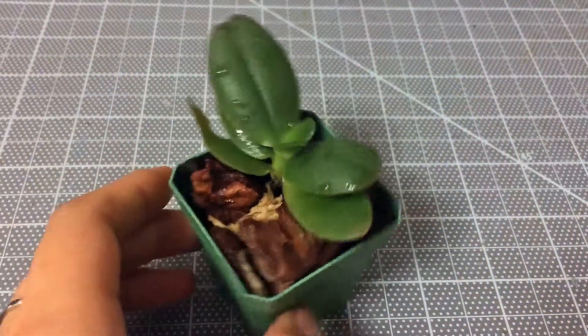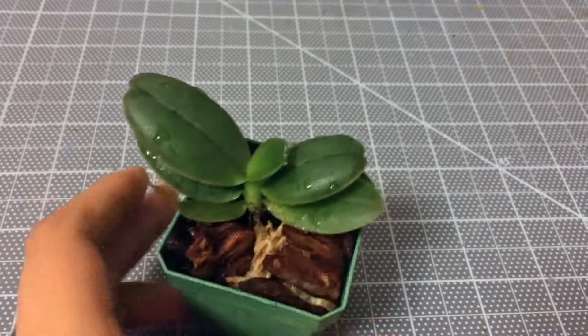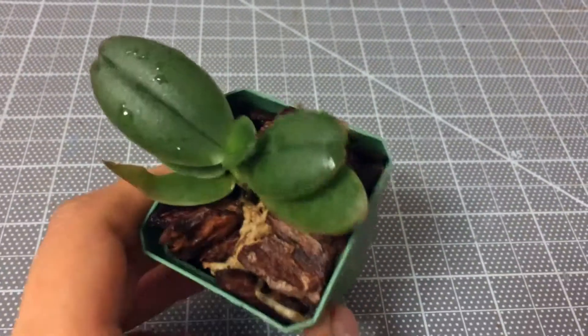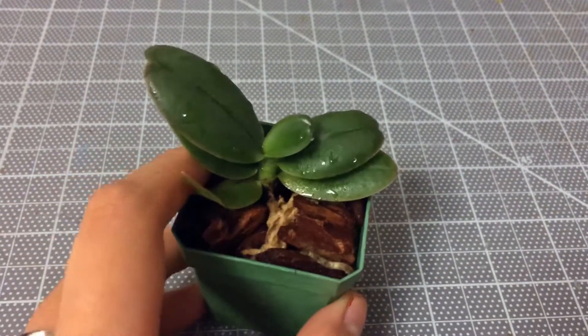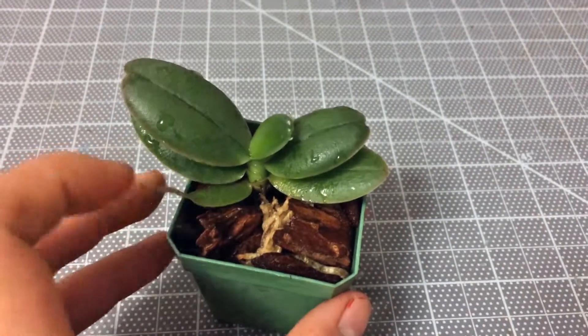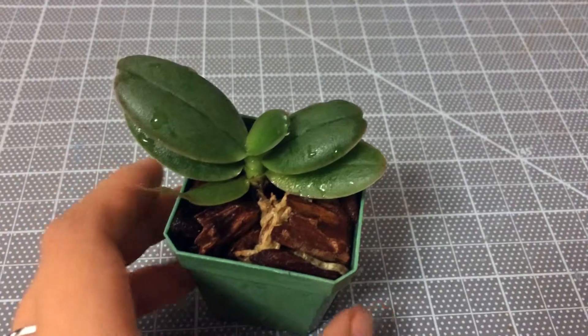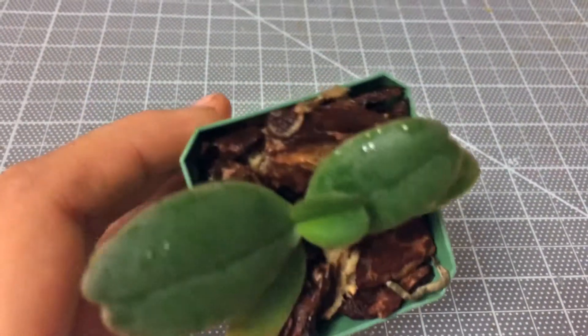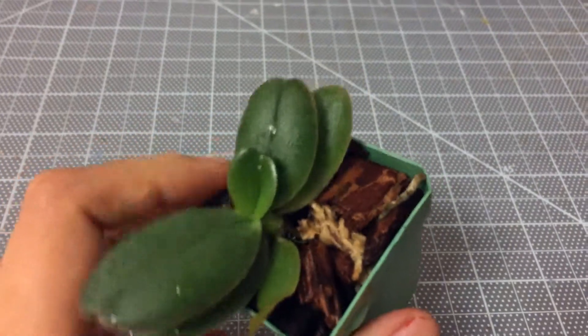So here it is — I've finished repotting the Aerangis festuosa. It's back in its little tiny pot with bark and some sphagnum moss, just slightly, to help maintain the moisture. Hopefully it will do well.